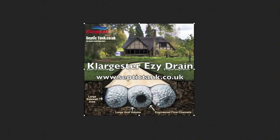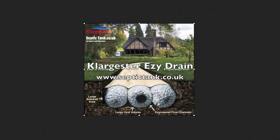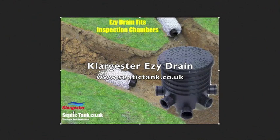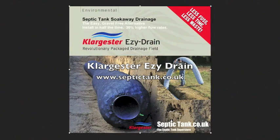Generally speaking, it costs the same to use Easy Drain as it does general soak away methods — shingle and perforated pipe. They're just five times easier to use and they last five times longer. We do a variety of products covering from one bedroom to 20 bedroom properties. So please, for more information, visit us at septictank.co.uk.